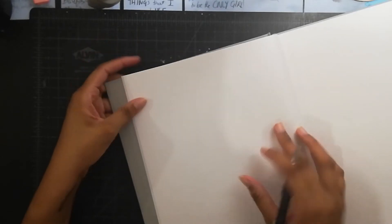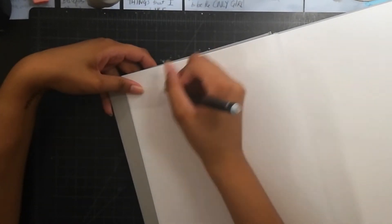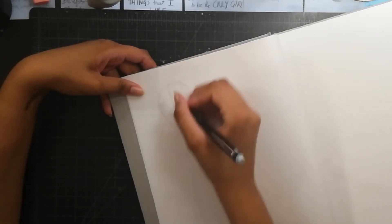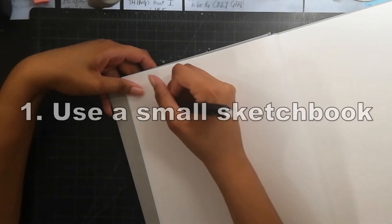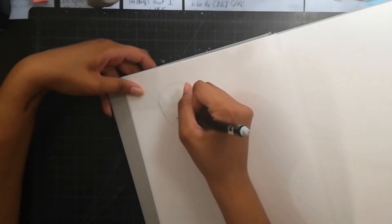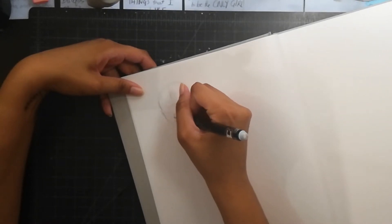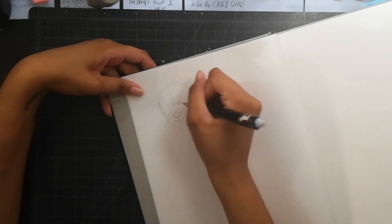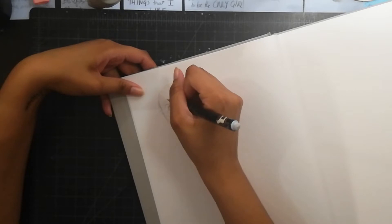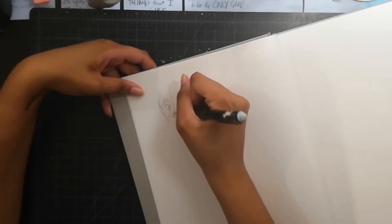My first tip is: if you're really intimidated by large sketchbooks and thick books, just get a smaller sketchbook. It can be smaller in dimensions or smaller in the number of pages. If large sheets and large quantities of sheets intimidate you and scare you away from sketchbooks, get something a little smaller.